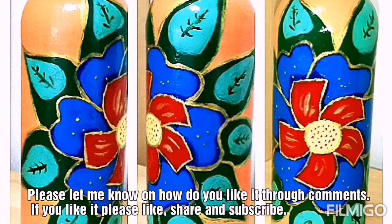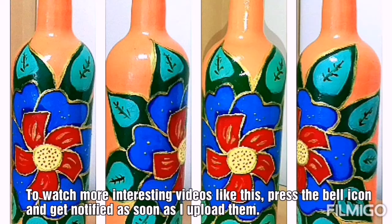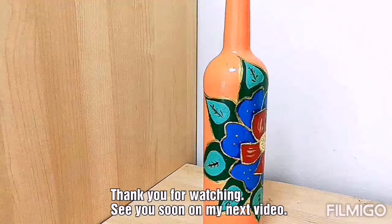Hope you all enjoyed the tutorial. Please let me know how you like it. If you like it, please like, share, comment, and subscribe. To watch more videos like this, please press the bell icon. Thank you for watching. See you soon on my next video.